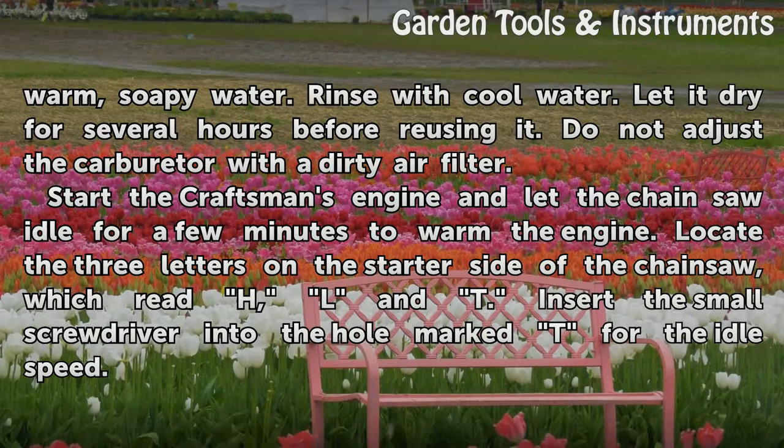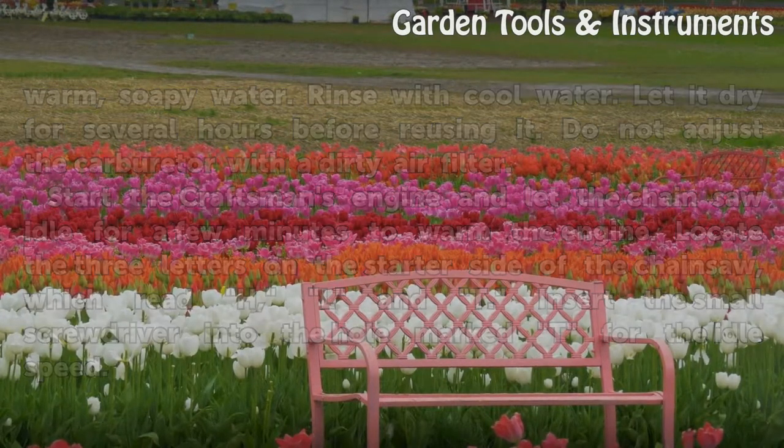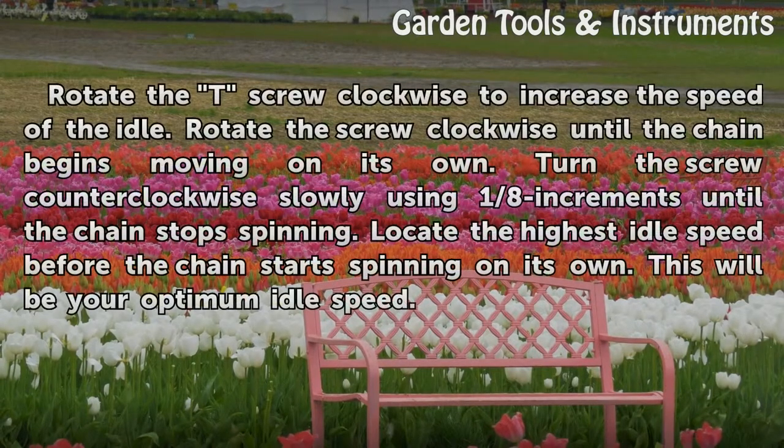Start the Craftsman's engine and let the chainsaw idle for a few minutes to warm the engine. Locate the three letters on the starter side of the chainsaw, which read H, L, and T. Insert the small screwdriver into the T screw for the idle speed. Rotate the T-screw clockwise to increase the speed of the idle.